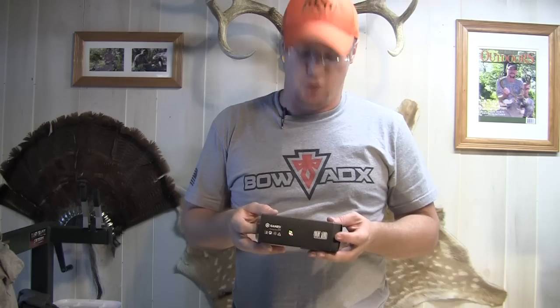Hey guys, Ike here from IkesOutdoors.com. I'm here today to review the GANZO G302B Multi-Tool.